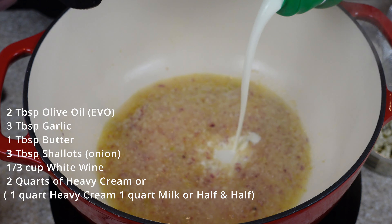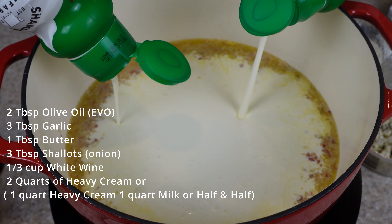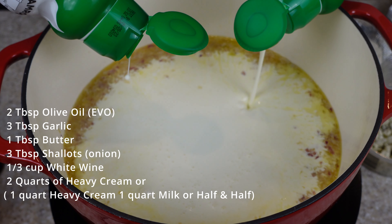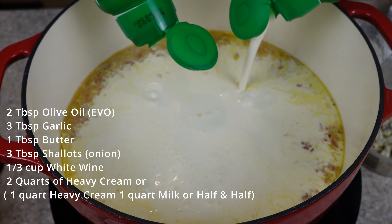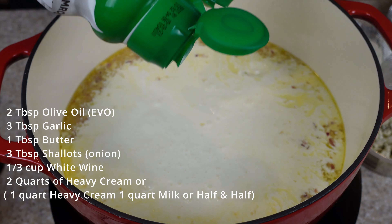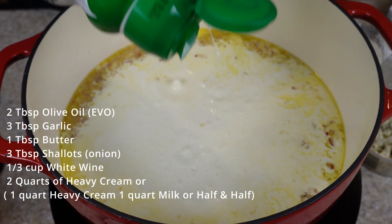Now we're going to add the heavy cream — two quarts. I have a few people coming over today so I'm making a pretty decent batch. I'm making this ahead of time, so I'm just going to make a small batch of the tortellini and shrimp to show you what you're serving tonight.